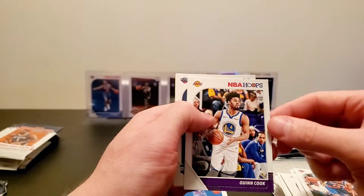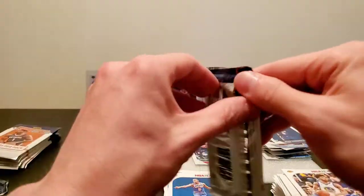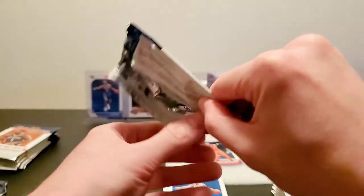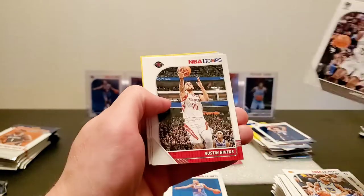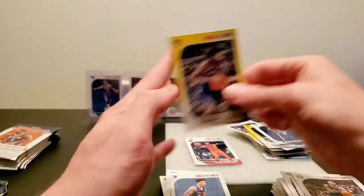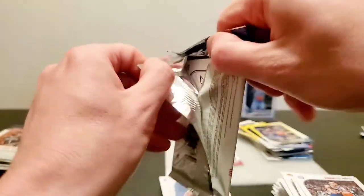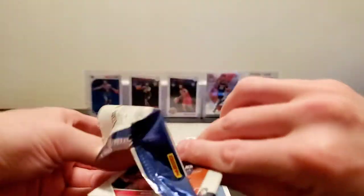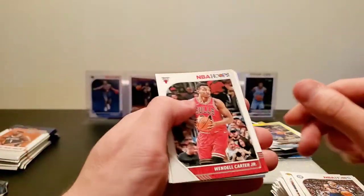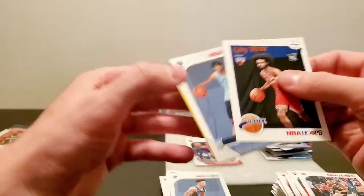Langston Galloway, Alonzo Trier, Quinn Cook, Kila Alexander Walker, and John Henson. Karis LeVert, Austin Rivers, we got Ben Simmons, Brandon Clark — working nice. DeAndre Jordan. We need some Kobe White in our life. Wendell Carter, Giannis — oh geez, right on time.